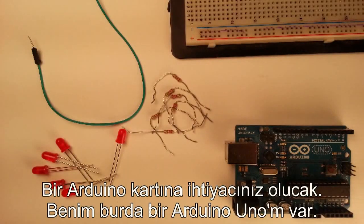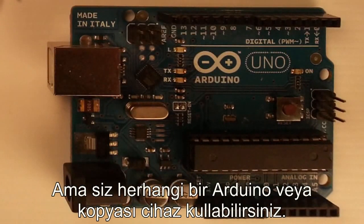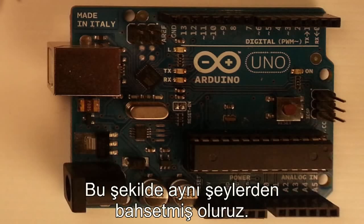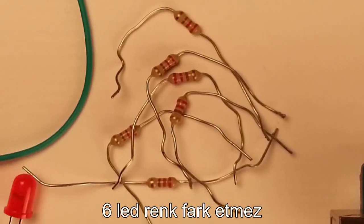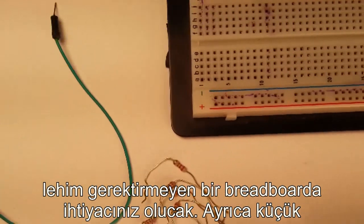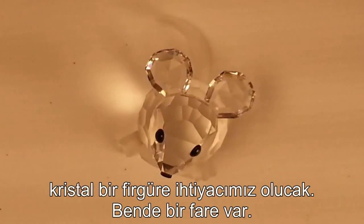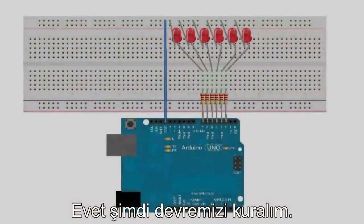For this tutorial, you are going to need an Arduino board. I've got the Arduino Uno here. You can use any Arduino or Arduino clone. I do recommend using the original Arduino for these tutorials so we know that we're on the same page. You will also need six 220 ohm resistors, six LEDs — doesn't matter what color — one jumper wire, and then you're going to need a solderless breadboard. You're also going to need a small crystal figurine. I've got a mouse here, but a monkey or maybe a chicken would also work fine.